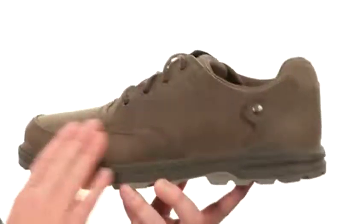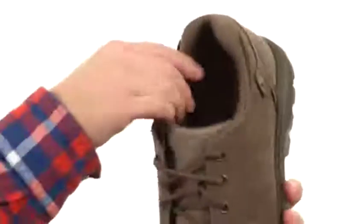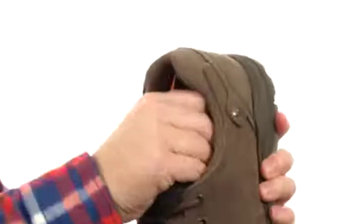It's made with full grain leather, super soft to the touch. It's got an antimicrobial lining to help your feet stay fresh.